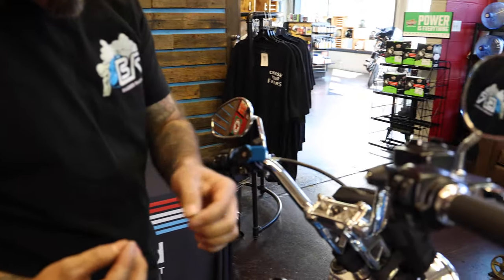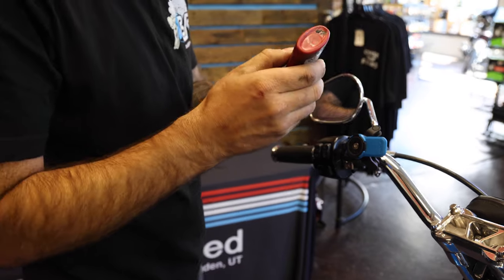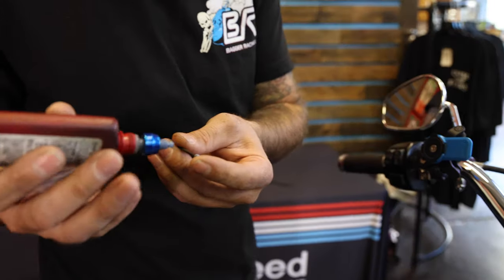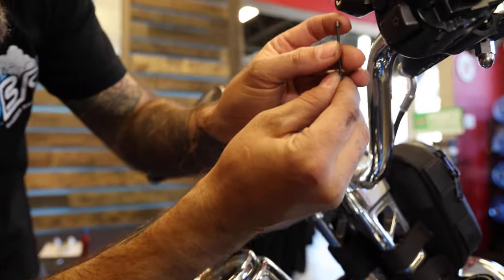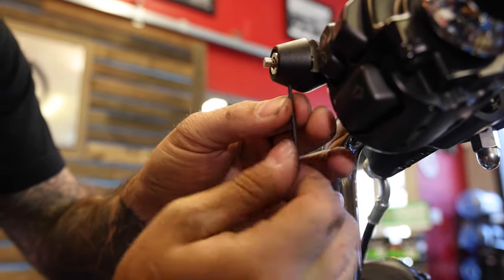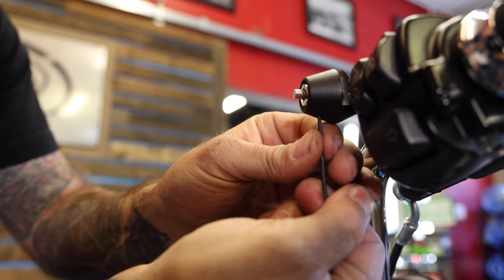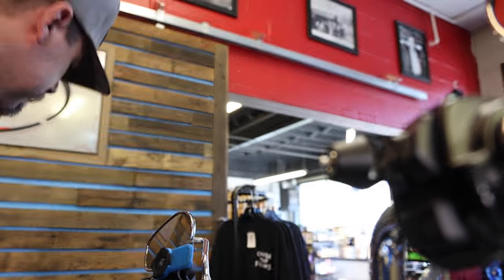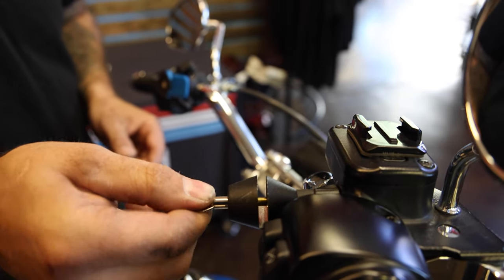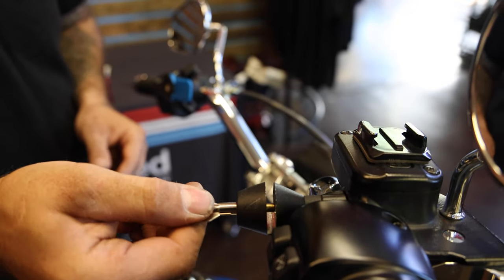The last step is to use the supplied allen key and the set screw. We like to put a little dab of Loctite on this just so that it doesn't rattle out. Then install the set screw in the bottom and turn it up until it locks down into the lock. Then it's done. To lock it, you just push the button in the center, which pushes the pin through on the inside. To unlock, just use the key to release it.